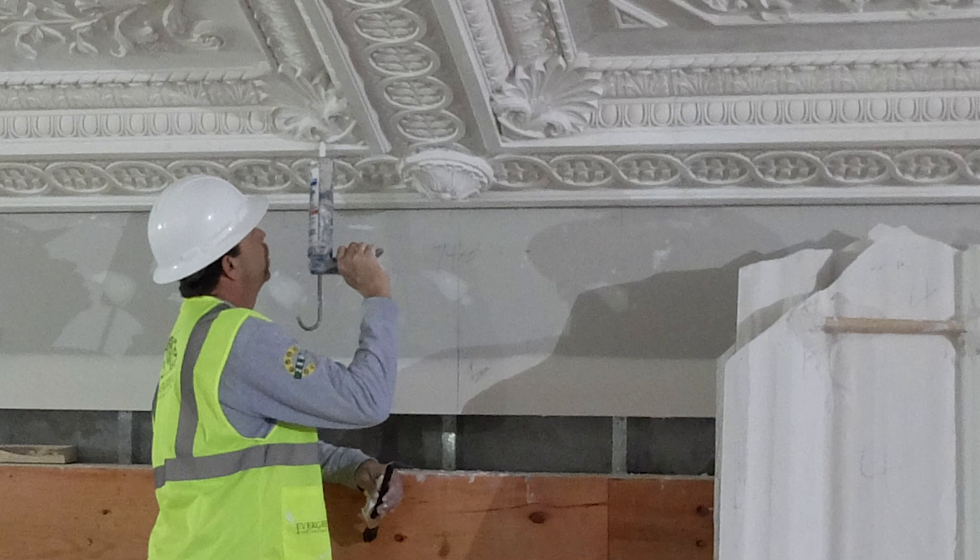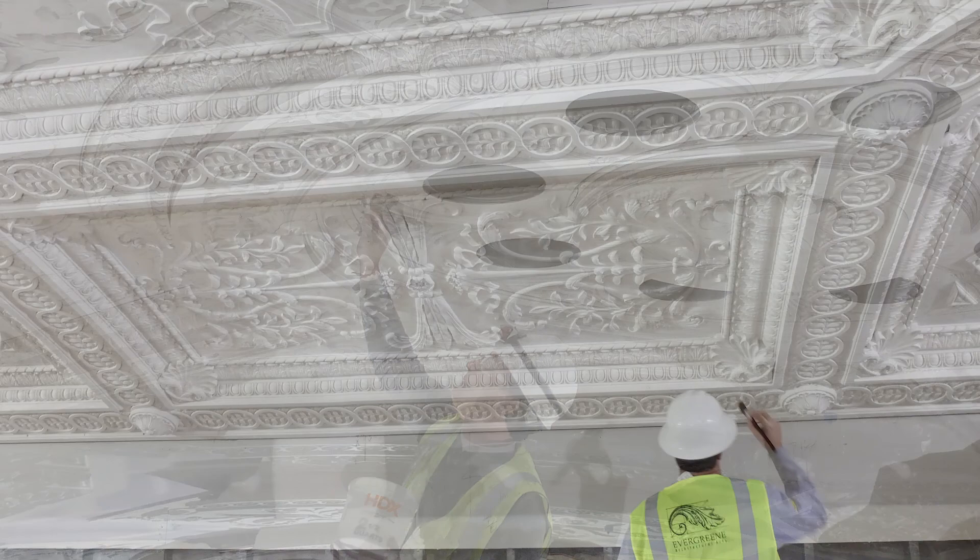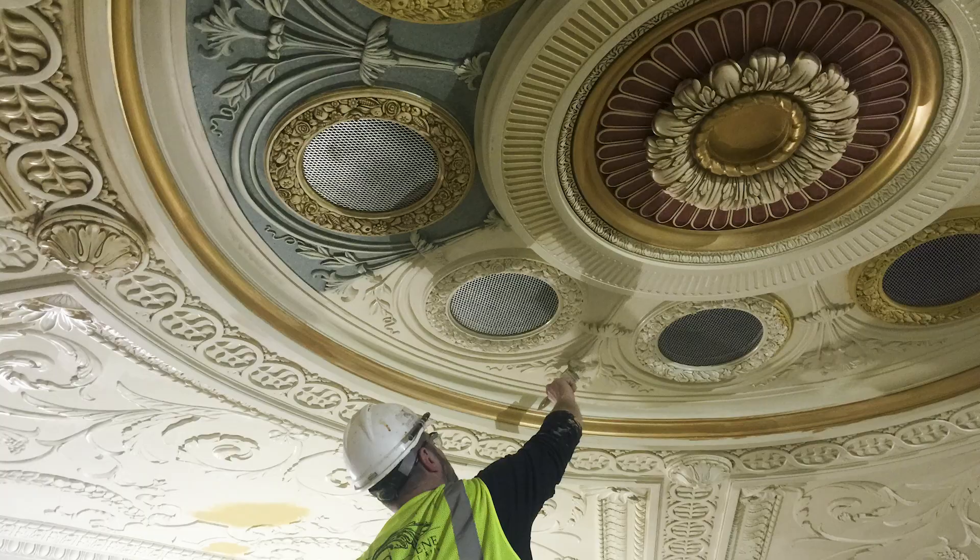It then took another four weeks to point the plaster, which is filling in the gaps between plaster pieces with wet plaster and gently forming it. From there, it was another four to six weeks until the paint and decorative finishes of the ceiling were done.